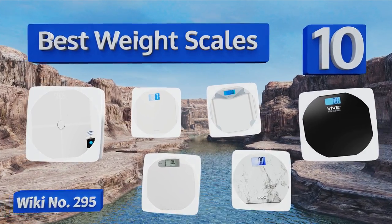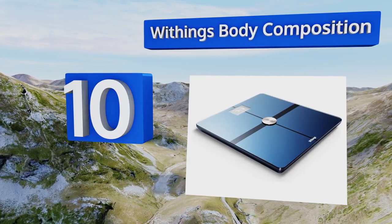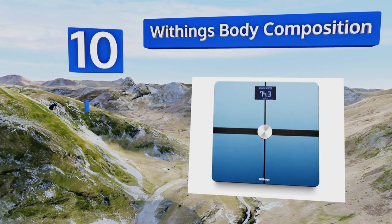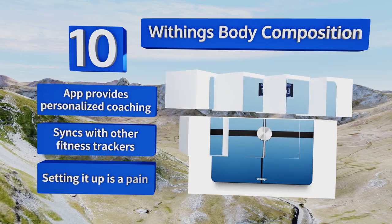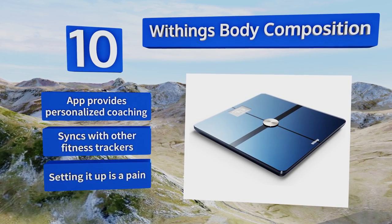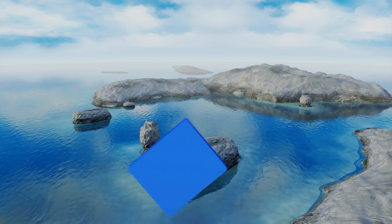Starting off our list at number 10, the Withings Body Composition provides a full analysis of your water, bone, muscle, and total mass, and automatically sends that data to its accompanying HealthMate app for iOS and Android devices via Wi-Fi. It also tells you the weather forecast, the app provides personalized coaching, and it can sync with other fitness trackers. However, setting it up is a pain.